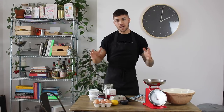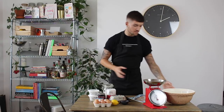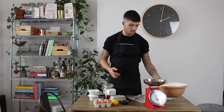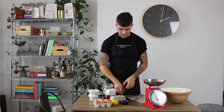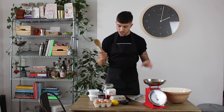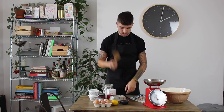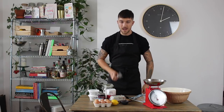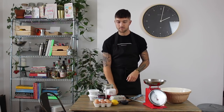In terms of equipment it's super simple — this doesn't even use a food processor. You're going to need a mixing bowl, a rolling pin, some cling film, a wooden spoon, a knife, a palette knife or butter knife, and a zester for your lemon. That's everything.